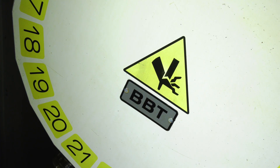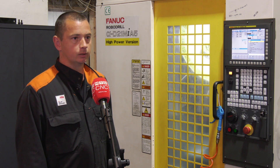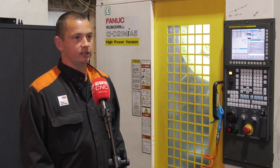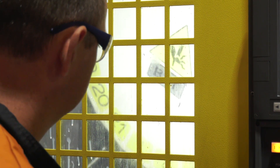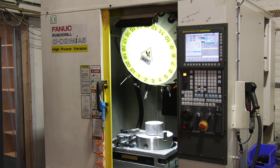Even though you've got a BT30 tool changer here, you don't get any vibration or increased tool wear on those harder materials? No, there's no vibration. It's all about adjusting your speeds and feeds to suit the material. It doesn't matter how big the machine is — small or large — as long as you get your speeds and feeds right, it runs just as well.